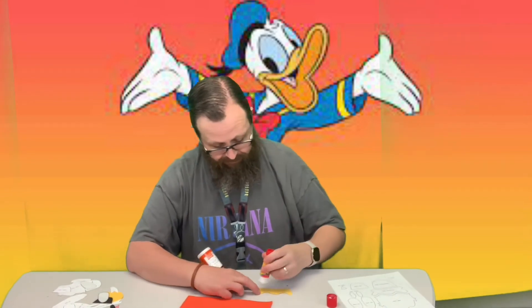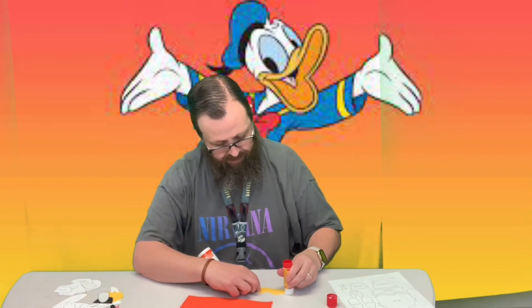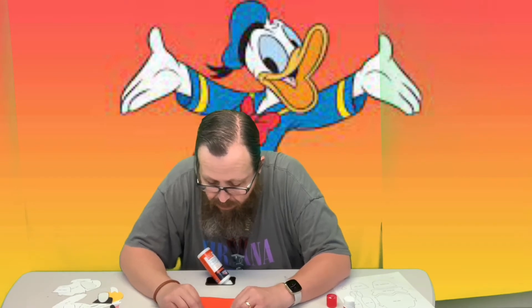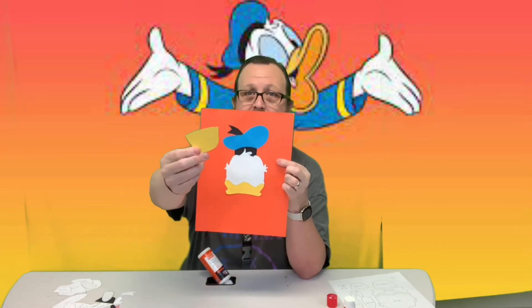So we've got a couple of the feathers that stick up by the top of the hat, but we don't have any of the orange showing. So then our next piece is the bottom, or the top part of his bill. You'll notice that this actually lines up pretty good with the cutout at the bottom of his face — you just line them up so the curves line up to each other. And then our next piece is the bottom part of his bill.